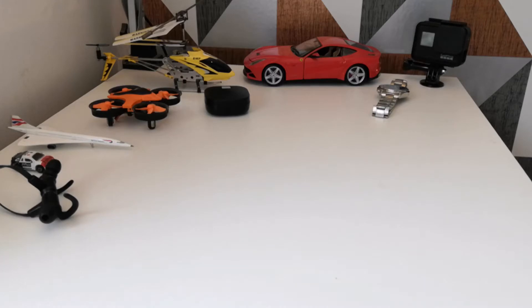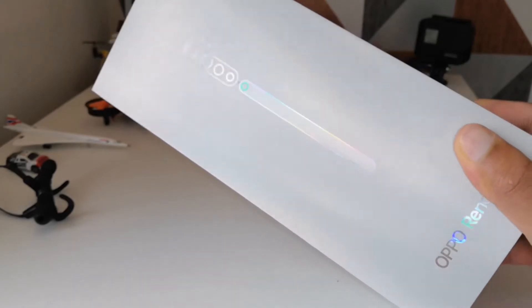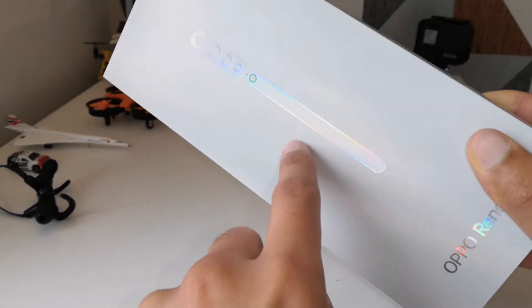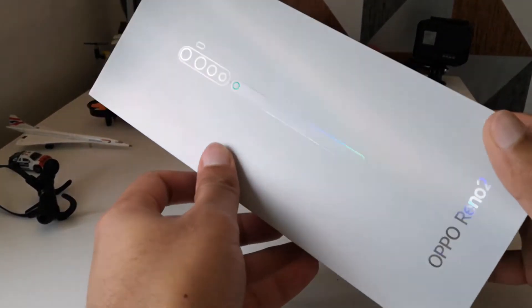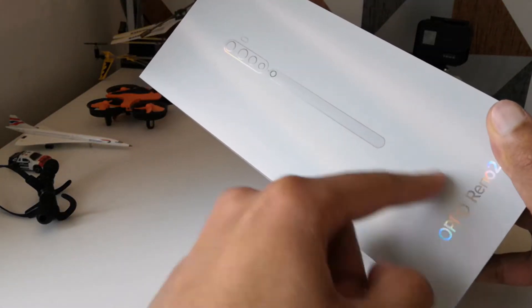Just to show you that I do know what it's like to unbox something brand new and sealed — here's the box of the Oppo Reno 2. I'm not going to show the back because it has IMEI numbers. You can see it's got a nice shiny two-tone thing going on. The camera focus is getting a little confused because of the shininess and multiple light sources in the room.